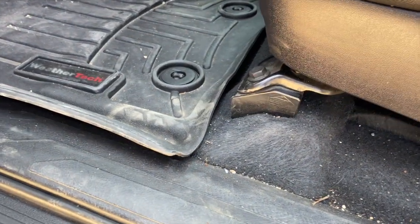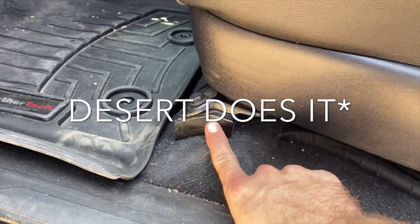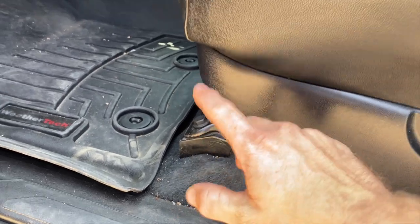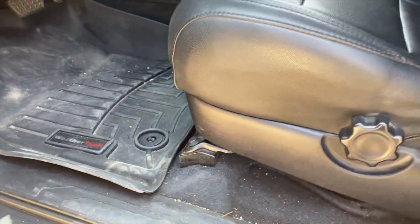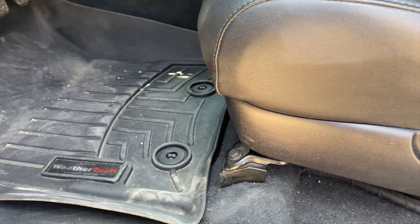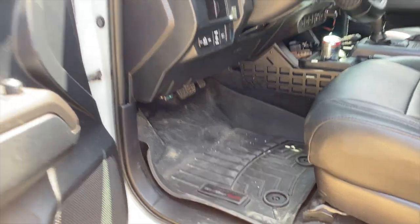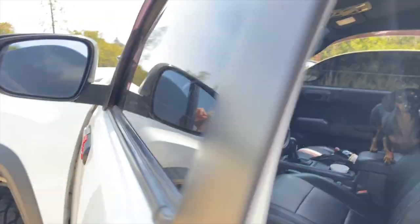Some other little things: I have Skyjacker seat mounts — these help my back a little bit and also help me see when I'm off-roading because they raise the seat about an inch in the front and maybe a half inch in the back. I also have WeatherTech floor mats and WeatherTech rain guards.